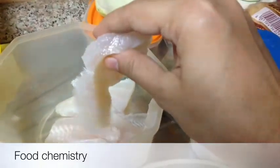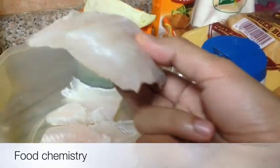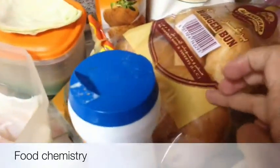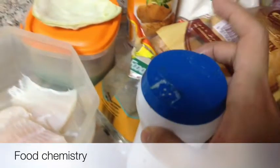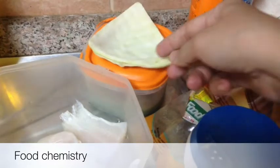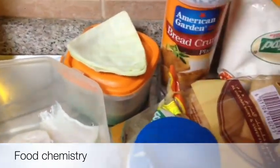Here I have taken fish filets — this is dory fish filets, these are boneless. You can use any fish without bones. I have taken about six buns with sesame seeds; you can use plain buns. Salt to taste, black pepper, ginger and garlic paste, two cabbage leaves, breadcrumbs for frying, all purpose flour and egg.